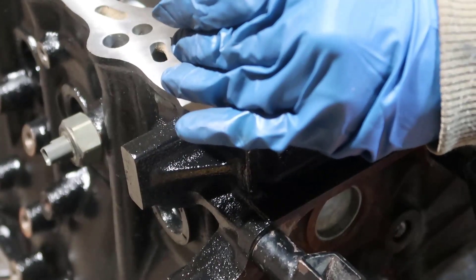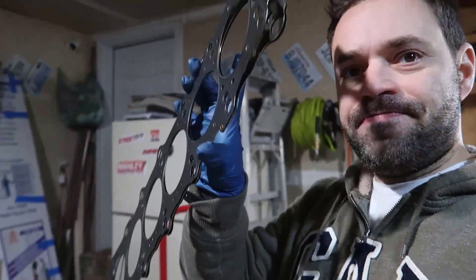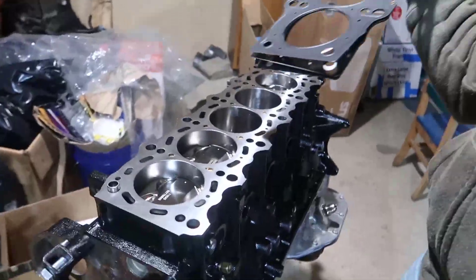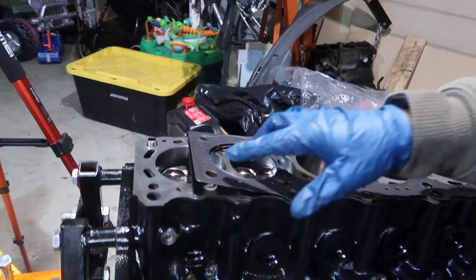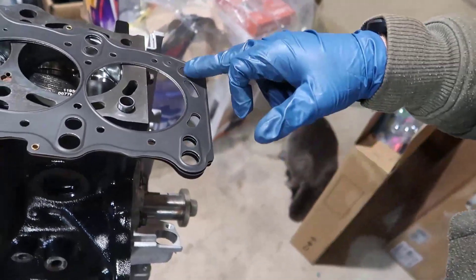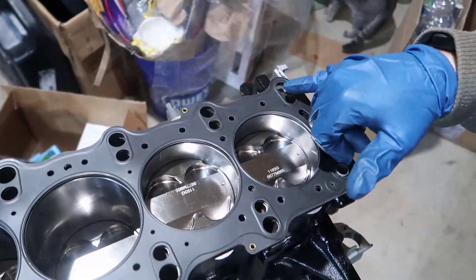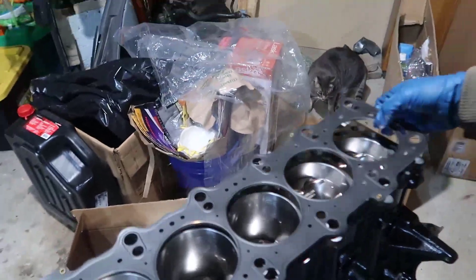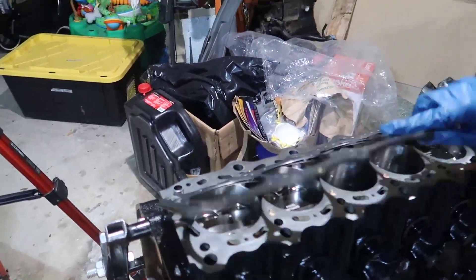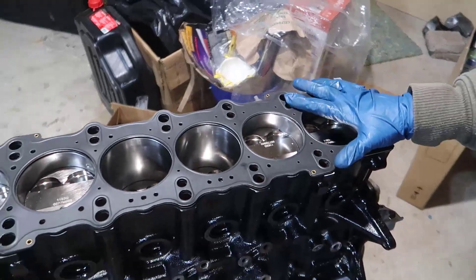Next we're going to get the gasket. This is an MLS gasket from Street Pro — they're great. Now, unfortunately there is a way to get this wrong. If you look at the edges, they have two big holes: one side has a big hole and a smaller hole, and the other side has a big hole and a smaller hole. It might seem correct one way, but check if a hole lines up — if it doesn't, flip it. The side with two matching holes faces the correct direction, and that's it — gasket is in place.